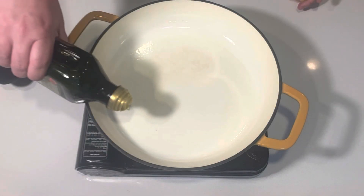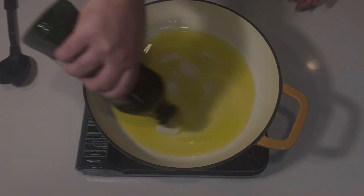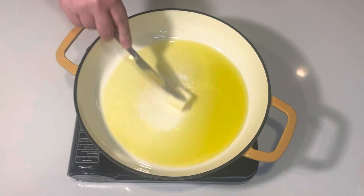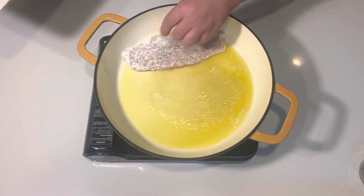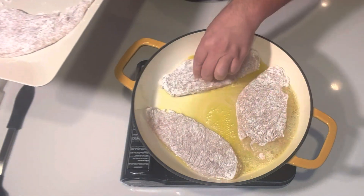Seriously, how easy was that prep work? I cut up a lemon, chopped some parsley, and prepared some chicken, and now we're ready to cook. In a pan on medium-high heat I added a pretty good bit of extra virgin olive oil, because this is going to be the beginning of our sauce, and a big nub of butter. Then I will sear the chicken for about two to two and a half minutes a side until they're nice and golden.